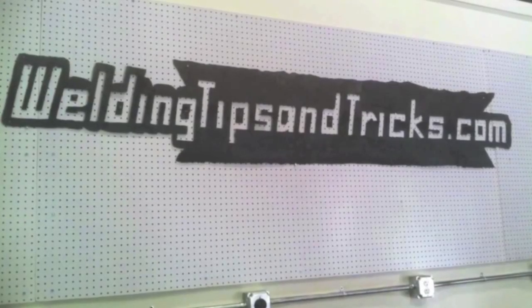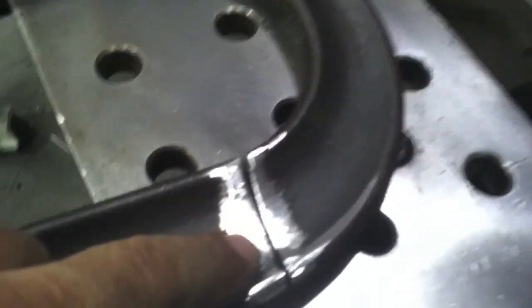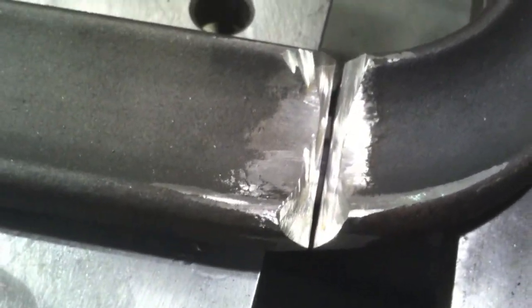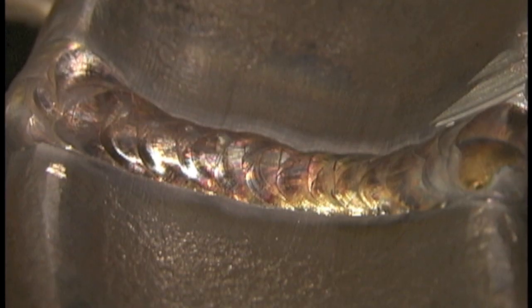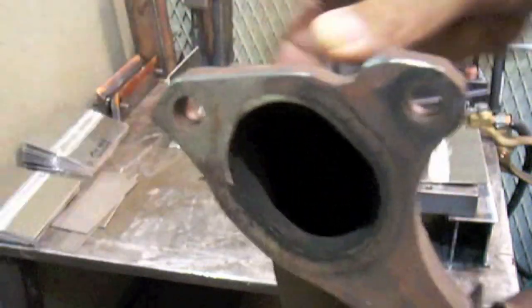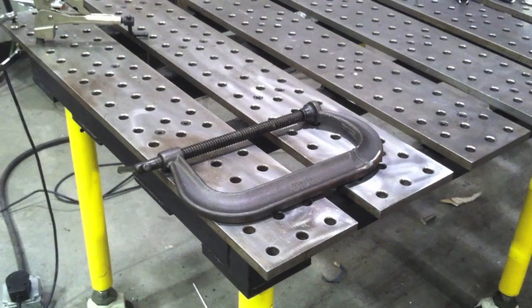Hey, this is Jody with WeldingTipsAndTricks.com with another weekly video. What we're doing today is we're going to fix this C-clamp that was accidentally cut. We're going to groove it from both sides, like you have to do with any thick metal repair, and we're going to TIG weld it and fix it. We're also going to talk about identifying metal — spark testing, using a file, and something else you may not have thought of. Let's do it.